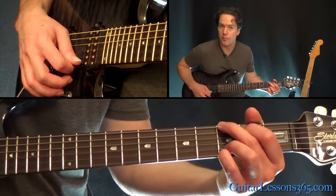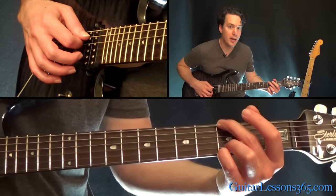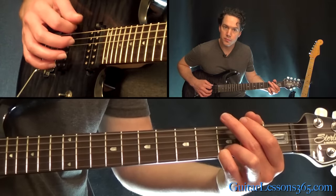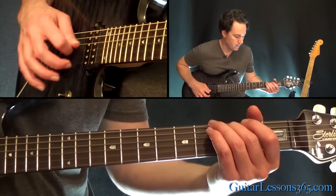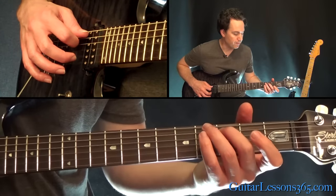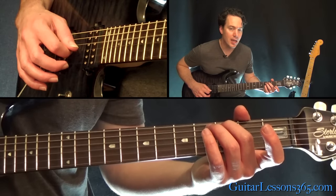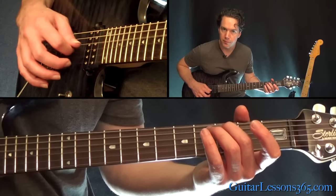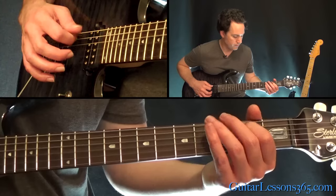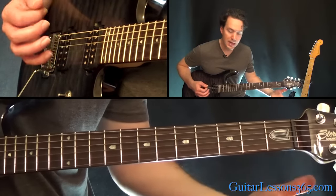Then up stroke starting on the high E string — 1st string, 2nd, 3rd, and then that open A again. Now we have this little descending thing. That's just one finger at the 3rd fret on the 5th string — pick the 5th string, followed by the open D and the open G. Down, down, up. Then the same thing at the 2nd fret on the A string. Then 3, 2 on the A, and you're back to the A minor chord.